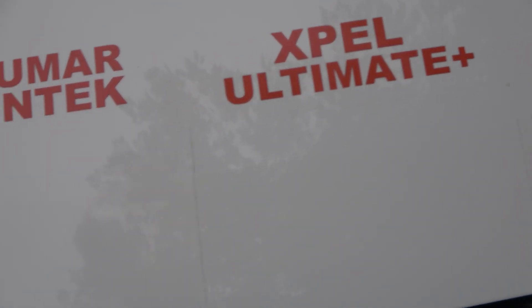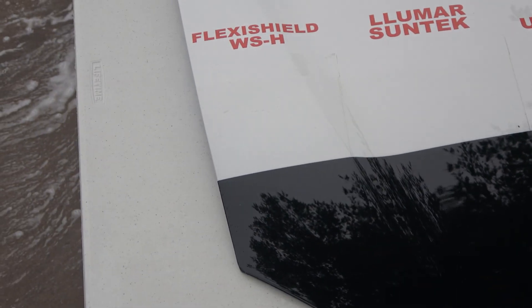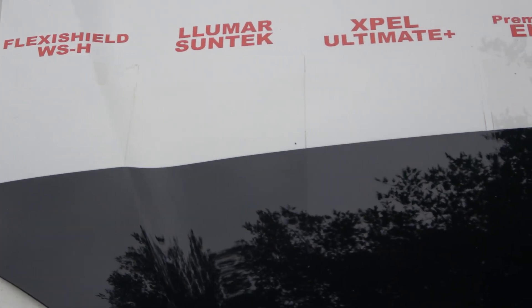Regarding clarity on the black part of the hood: Lumar has always been slightly hazy since new compared to Flexi Shield and Expel on either side. Flexi Shield looks clear. Expel still has that slightly orange peely look. Premium Shield — that's where we accidentally burned the film trying to heat-heal it — but it is a very clear film, though starting to discolor. S-Tech is also very clear looking.